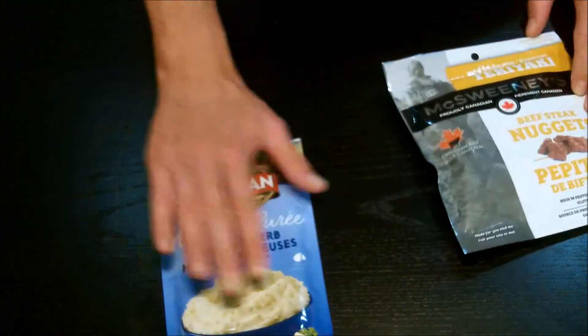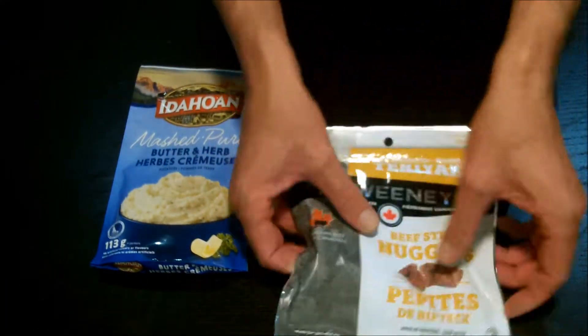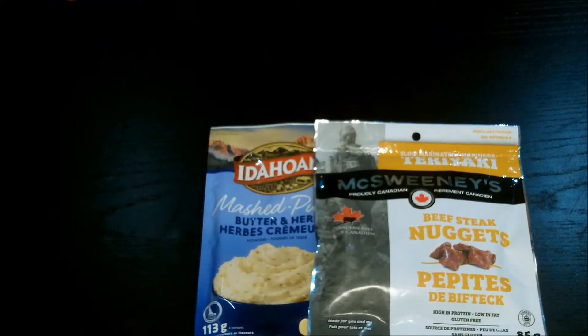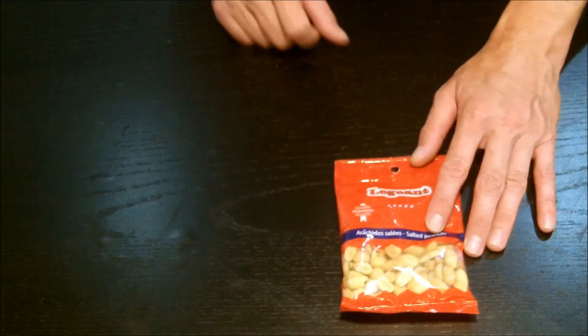Third meal of the day would be mashed potatoes, and then we've got these beef steak nuggets — it's an alternative to beef jerky but it's chunks versus strips. So that's going to be the third meal of the day.